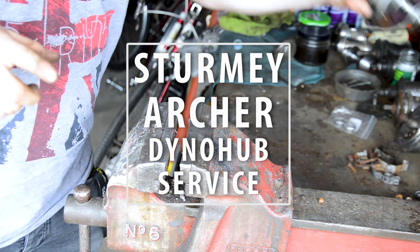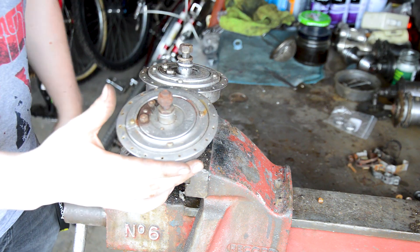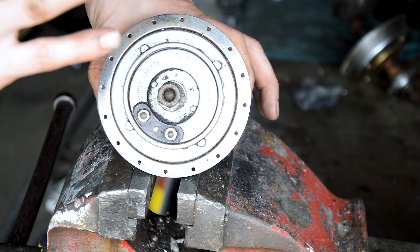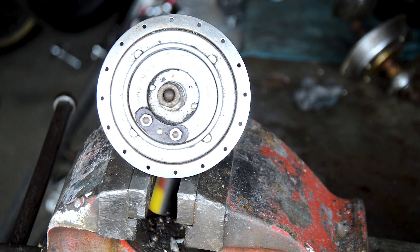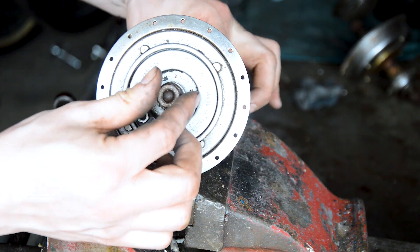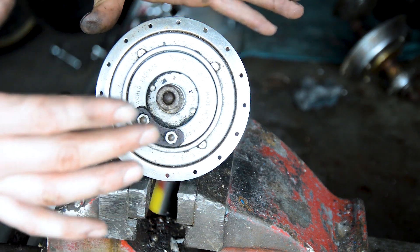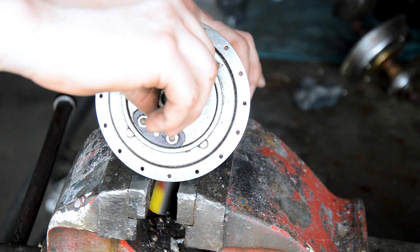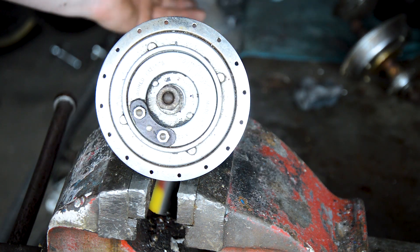Today I've got to repair two of these - a Sturmey Archer front dynamo hub. You can get them in rear as well with a three speed. This one in particular is from 1957, there's a date stamp on the back. The other one is from 1971 and they look pretty much unchanged over those years. Both of these are pretty much seized solid, but I'd like to see if I can fix them and get them generating power for some dynamo lights.